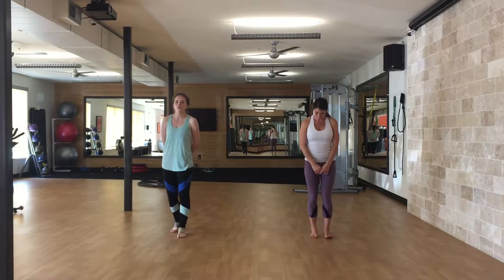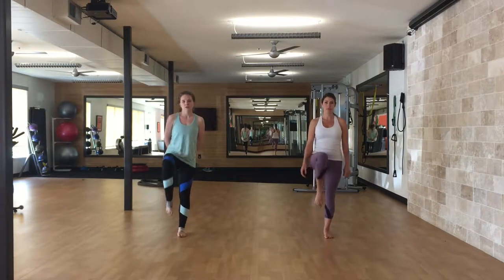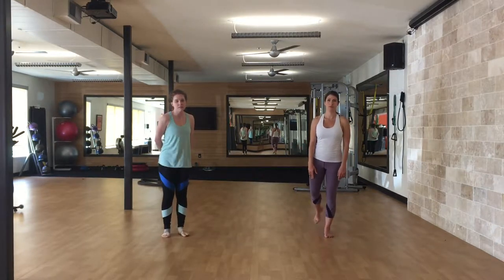We'll start off with knee ups on the right side to the front, then to the side, and then to the back.